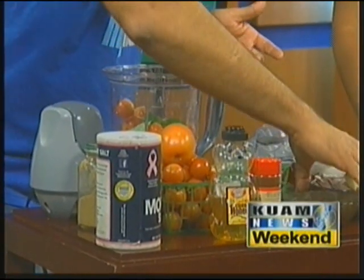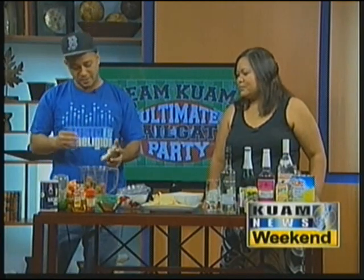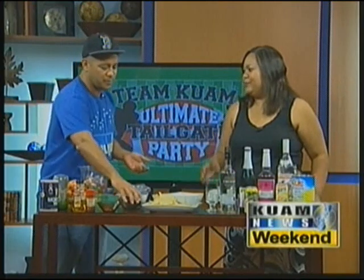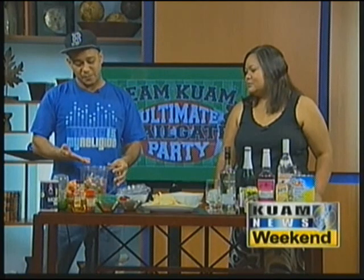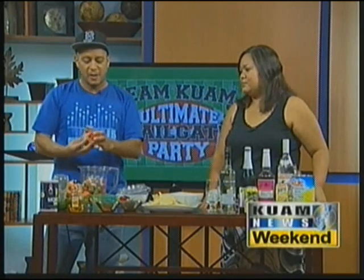I put the Thai basil in there, and then here I've got half a red onion and four cloves of garlic. You can add more — if you really love garlic, go ahead and put like ten cloves in there. If you want to use white onion, that's fine too. I kind of use red onion just to do something a little different.